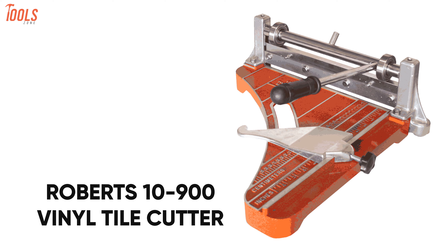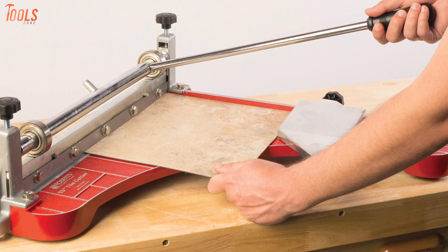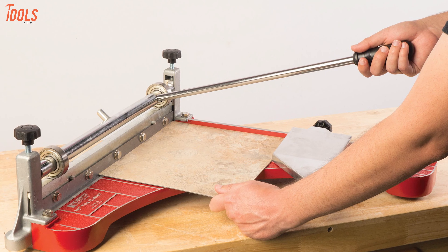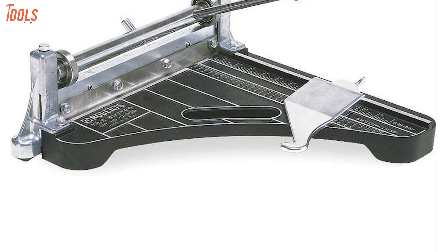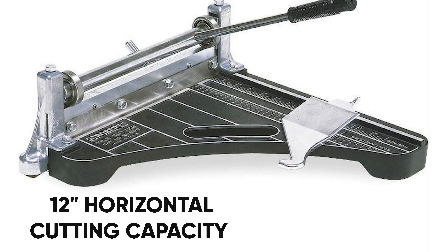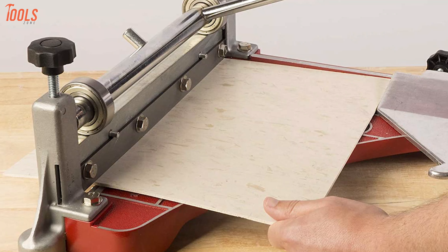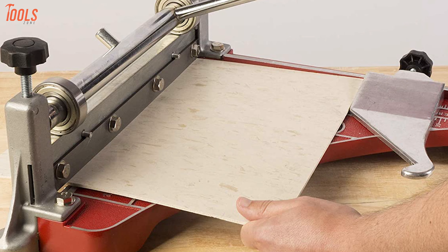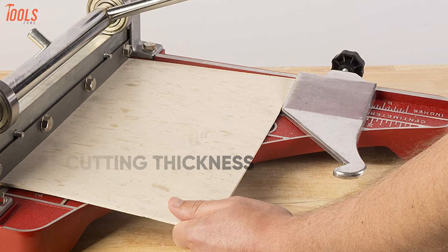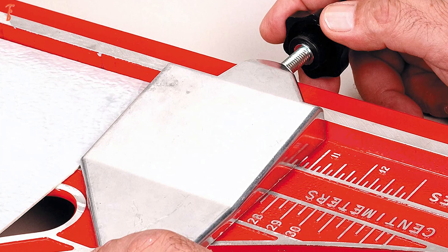Now check out the Roberts 10900 Vinyl Tile Cutter, a lightweight yet rugged tool that comes with the most accurate cutting guides while combining reliability and professional results at the same time. This manual tile cutter brings consistent and repetitive cuts on various materials with a horizontal cutting capacity of 12 inches and a diagonal cutoff of 9 inches. It's especially designed to cut solid vinyl tile, vinyl composition tile, and cork tile with a cutting thickness of up to one-eighth of an inch, while the movable cutting guide ensures accuracy for non-stop cutting applications.